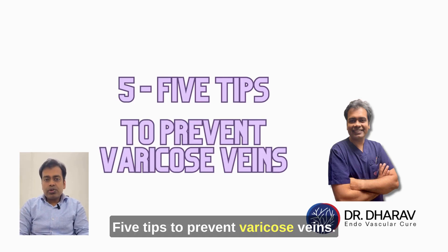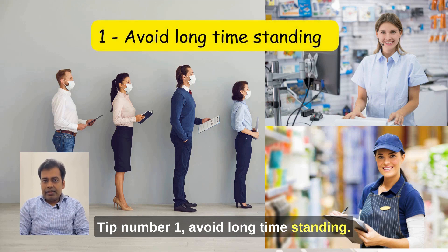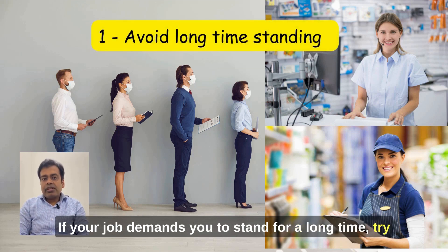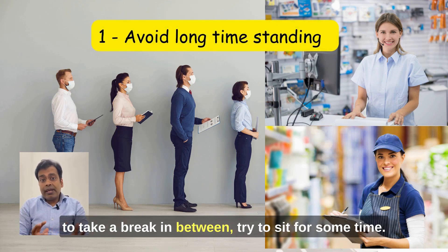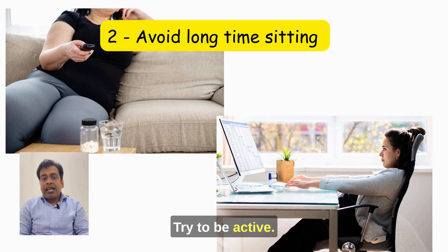5 tips to prevent varicose veins. Tip number 1: Avoid long-time standing. If your job demands you to stand for a long time, try to take a break in between and try to sit for some time.